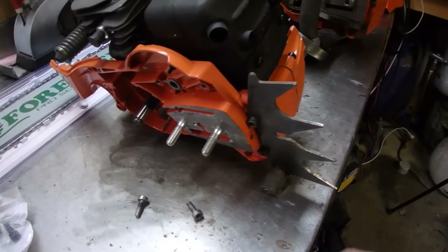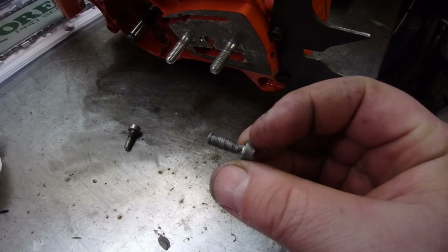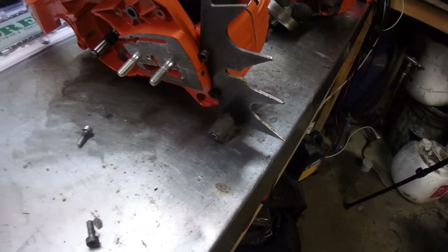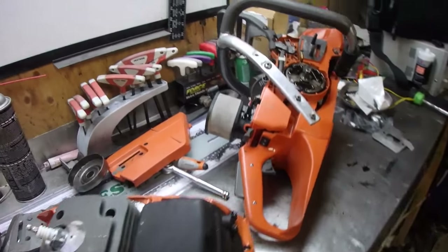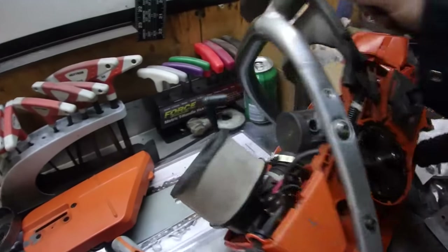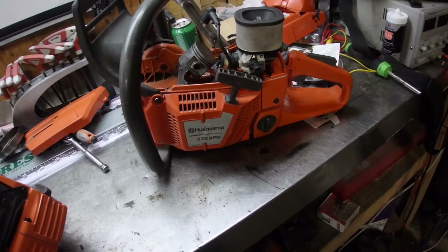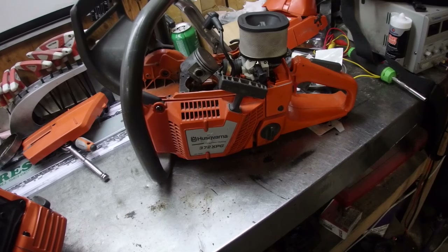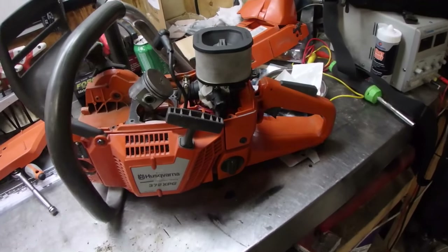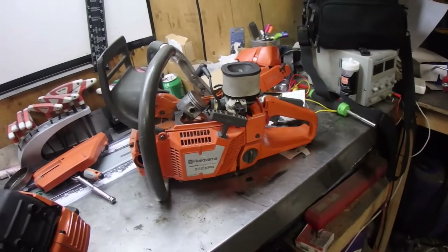Found the first casualty of war — looks like the threads in this one here have been stripped for a long time. The two exhaust bolts are the same size, put them in there. Now this is where the jigsaw puzzle begins. I think I'll start with the recoil and work my way around, get that stripped off, get the backside stripped off, and then lastly do this part.